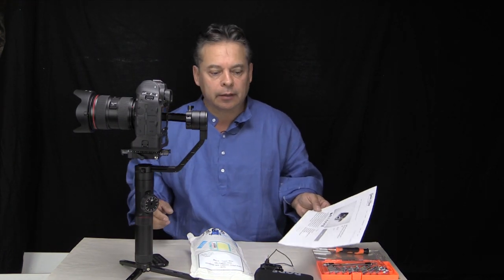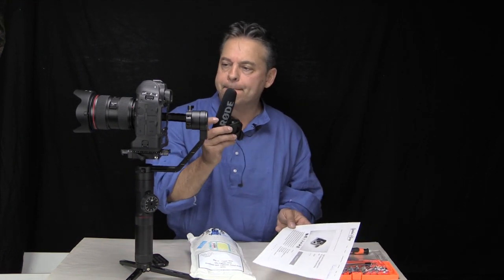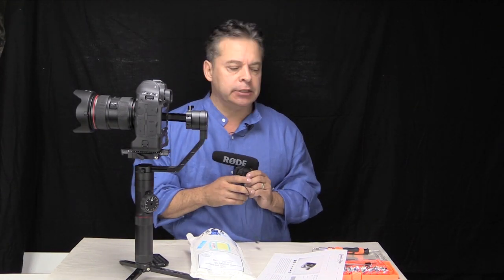Hi, Cesar here. Today we're going to talk about adding a mic to the Crane 2.